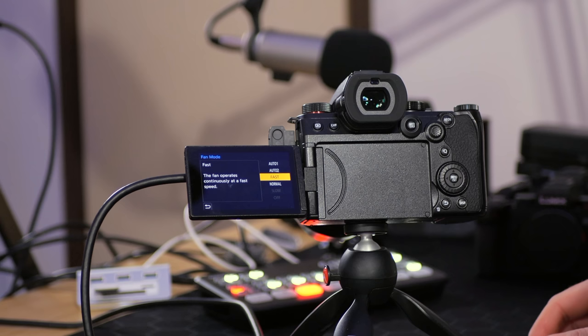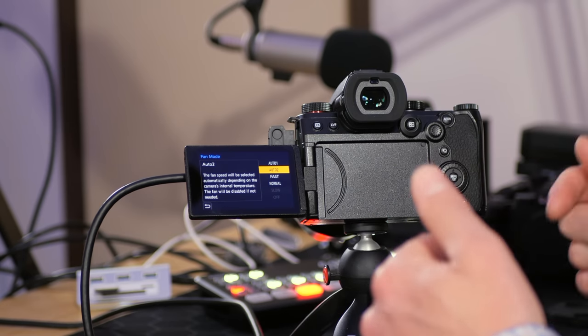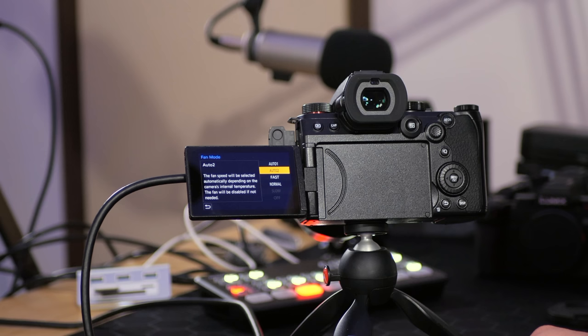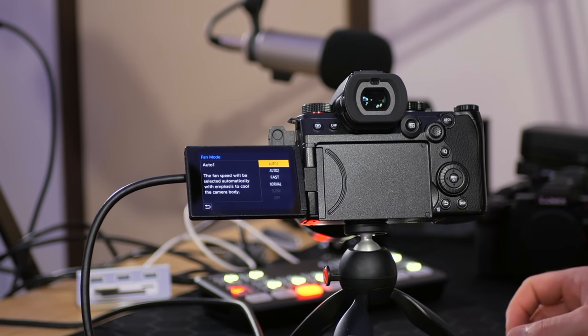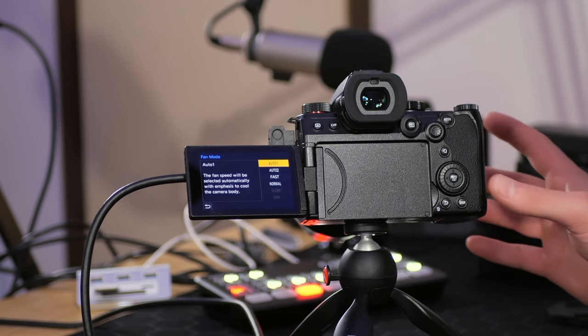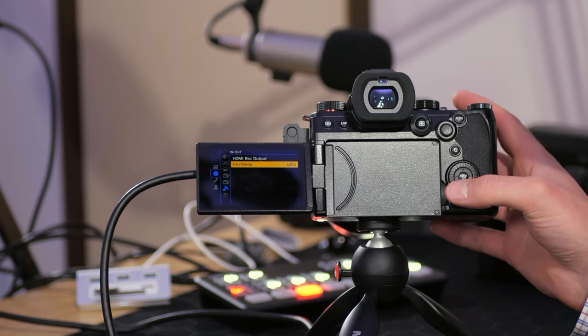The Panasonic S5 Mark II also has an internal fan to keep things cool — here's how to change those parameters. Go down to fan mode and you have a few options. If you're in a really hot environment and need continuous maximum cooling, set it to fast. I leave it set to auto 2 — the fan speed is selected automatically depending on internal temperature and will be disabled if not needed, saving battery life. If you use one of the auto settings, the fan is extremely quiet; set to fast, you will hear it, which might not be ideal in some shooting situations.